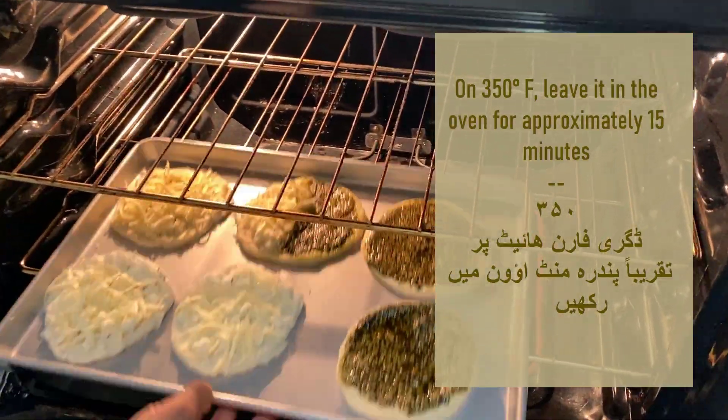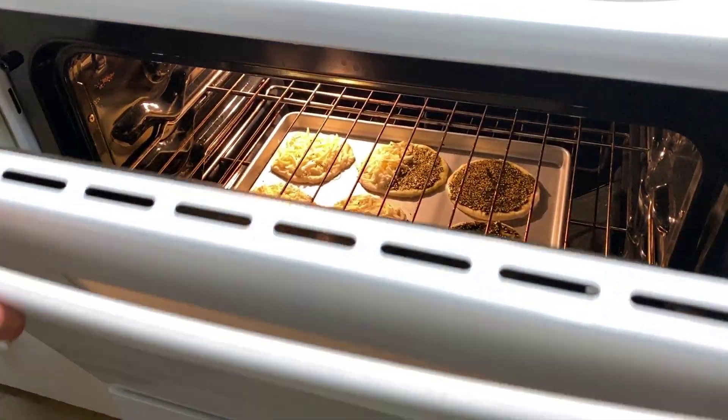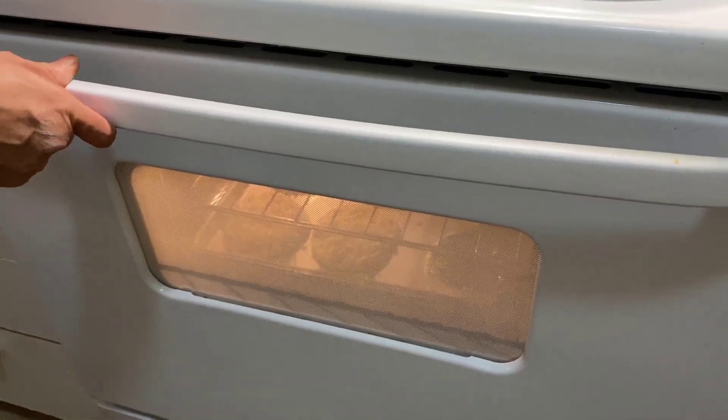Once all your mana'esh are ready, you can go ahead and put them in the oven on 350 degrees Fahrenheit and leave them there for approximately 15 minutes.